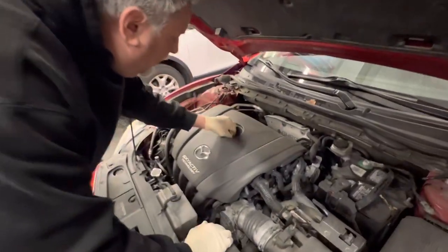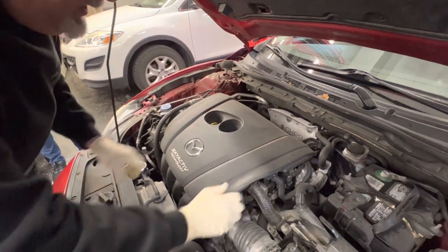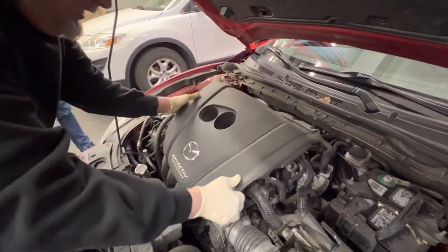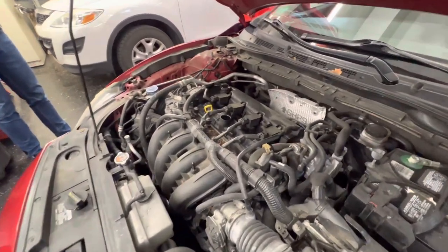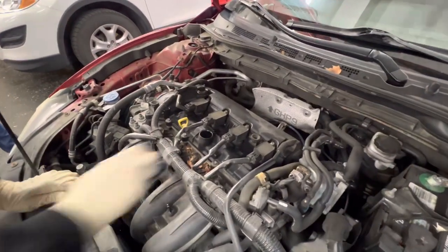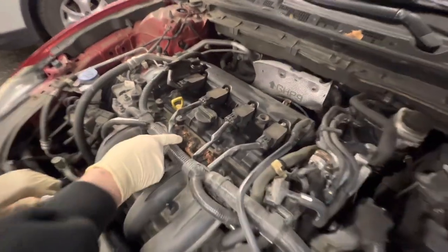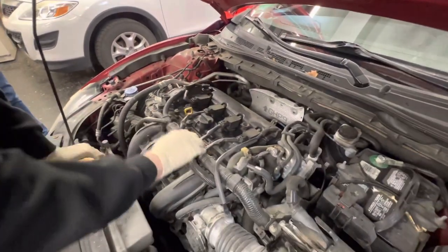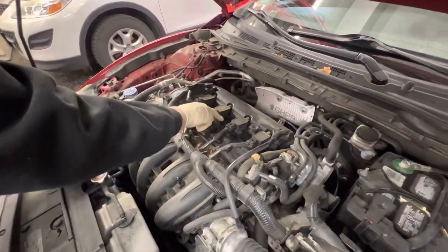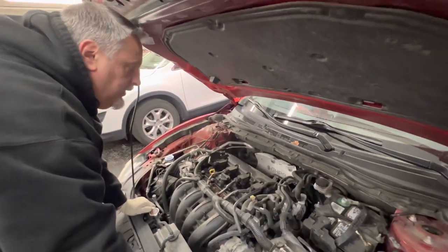We're going to pop this cover off. A lot of times you have to take this oil cap off and set that aside, and we'll just pop the cover — it's got some rubber grommets. Get that off so we can see the coil packs. I'm going to set the oil cap back on. These covers always allow for some rodents to get in here and have a nice warm hiding spot, so there's some acorn stuff in here — just get it clean and get it out of here so it doesn't attract any more critters.